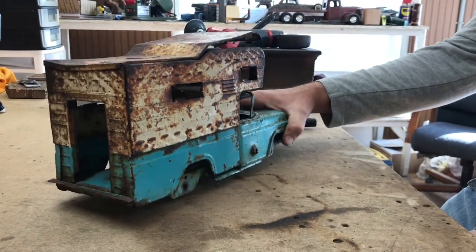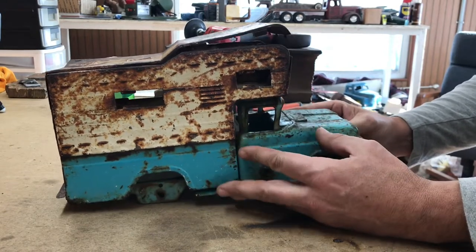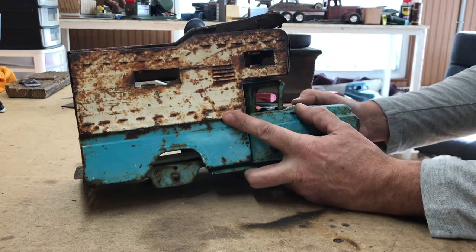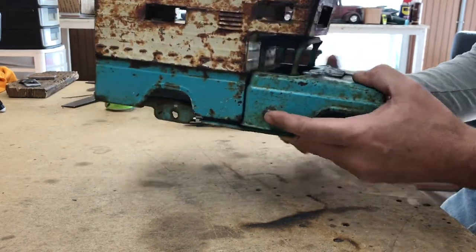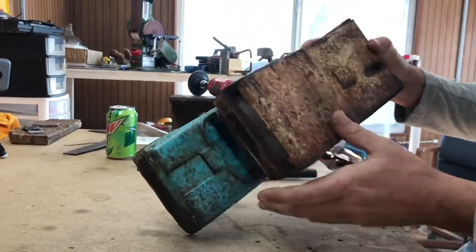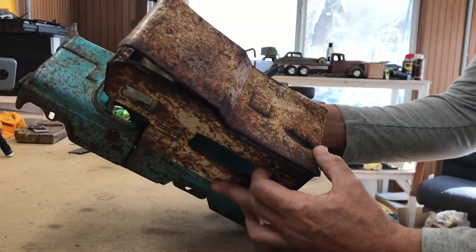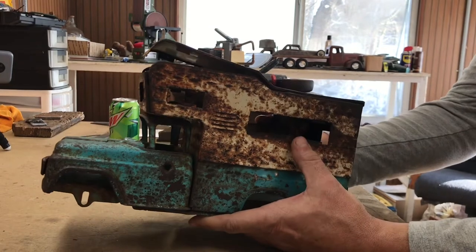Welcome to Hump and Jump. Today we're going to be taking this old 1960s Buddy L truck. It's got the camper made to the bed. It's got a big bullet hole here in the side — here's the entry, here's the exit one, and you got another one on the top. I really like the look of it and I don't think it's worth restoring, so what we're gonna do is turn this into a rat rod.